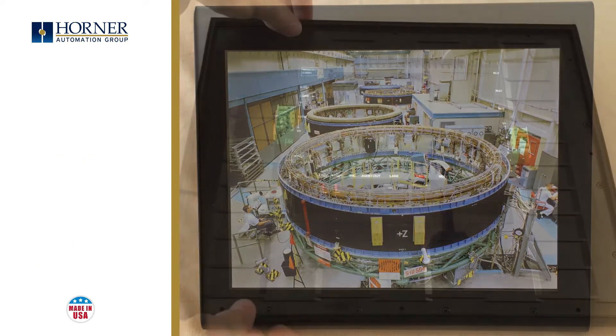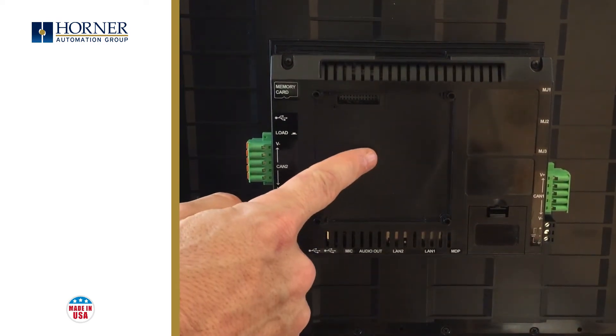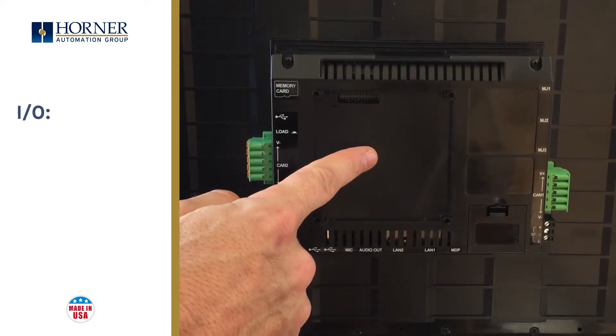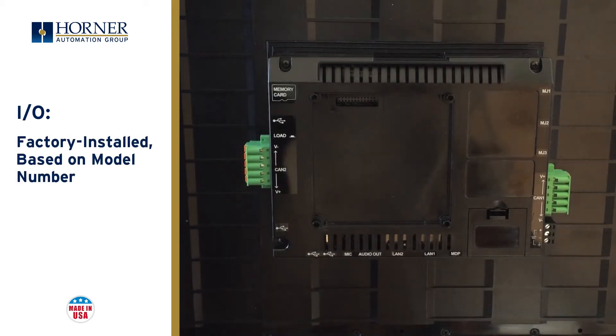Now let's take a look at what can be found along the back of the unit. This area is where the I/O can be installed. This particular model is called a Model Zero, meaning it comes from the factory with no I/O installed. However, we offer five other models which include anywhere from 22 to 42 I/O points of digital and analog I/O.